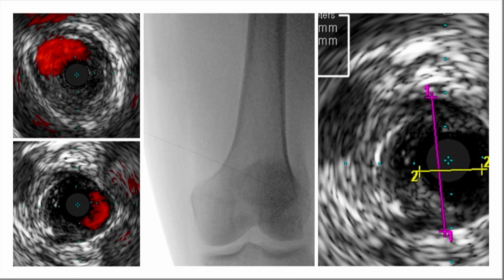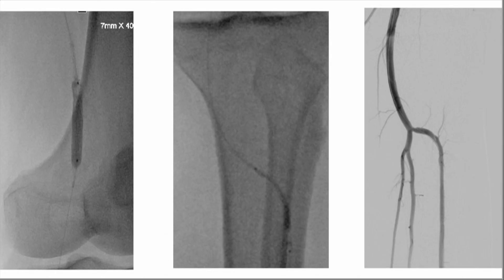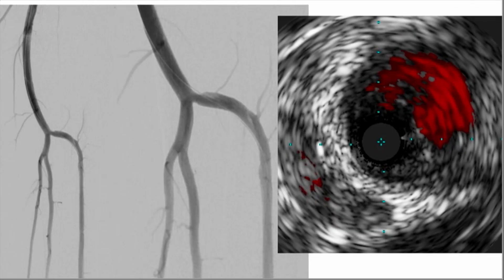Looking at these IVUS images, you can see how much more disease there is. It's not a very calcified vessel as seen in the static image, but there is a significant obstructing stenotic plaque and you can appreciate the true lumen. We ballooned it with standard high-pressure balloons and scoring balloons in the anterior tibial artery as shown in the middle image. The angiogram afterward looks pretty good on the surface, but when you use IVUS, the far right image reveals a significant dissection flap.